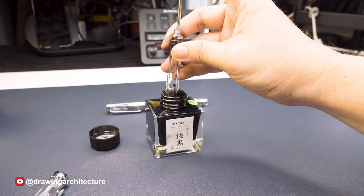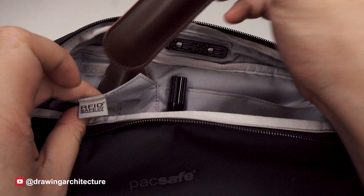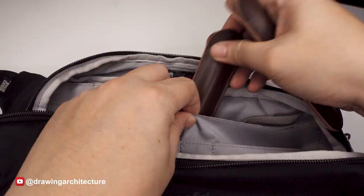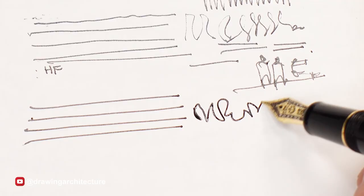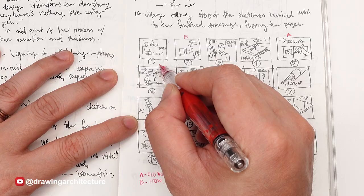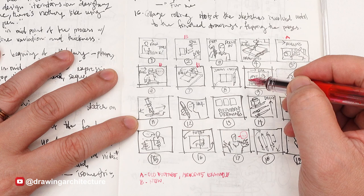To maintain a fountain pen, the user should clean it regularly, store it properly, and refill the ink before it runs out. The pen should be stored in a case or holder to prevent damage or loss. The proper way to store a fountain pen is horizontally flat or vertically — it depends on who you ask. Holding a fountain pen properly is important to ensure a comfortable and accurate writing or drawing experience. The user should hold the pen in a relaxed grip and allow the nib to glide over the paper at a comfortable angle, avoiding pressing too hard.